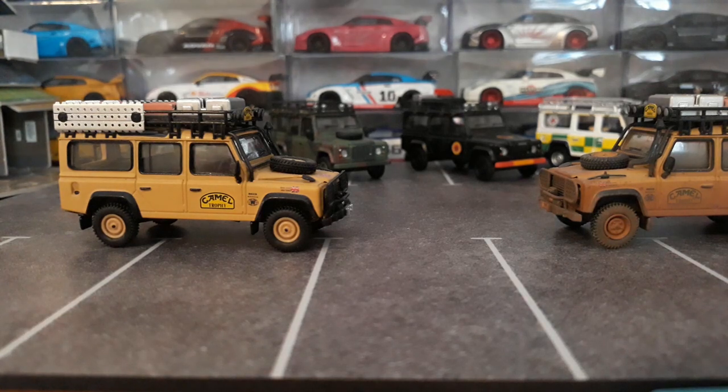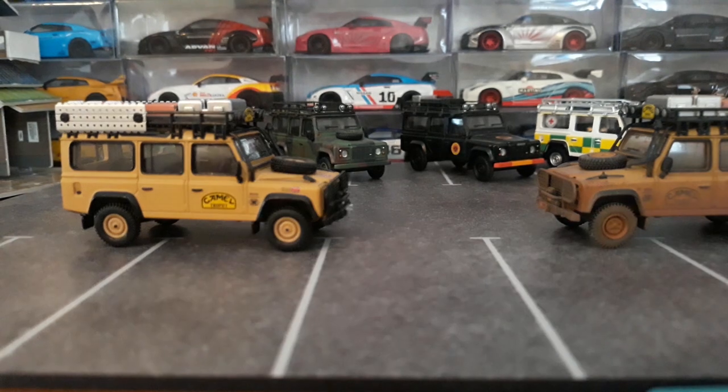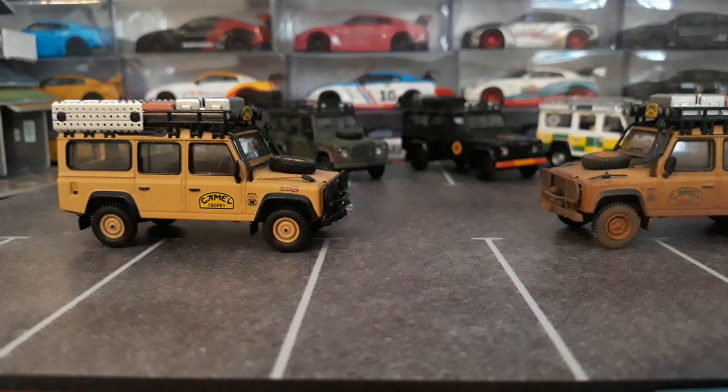I'll just continue to keep collecting them. I'm going to really focus on the wide body stuff from now on — that's pretty much all I collect nowadays: Mini GT wide body GTRs, Lamborghinis, BMWs, and A90 Supras.